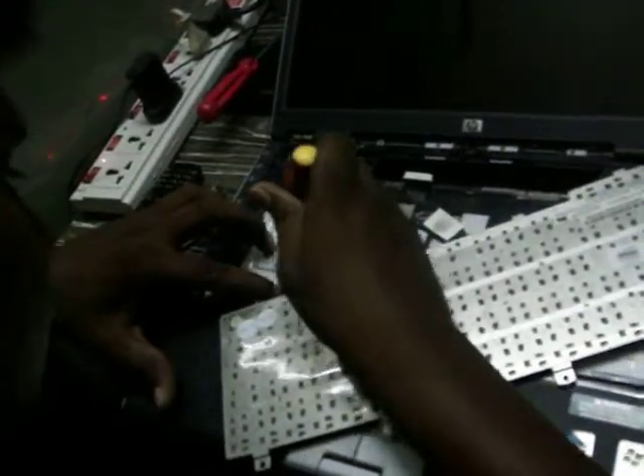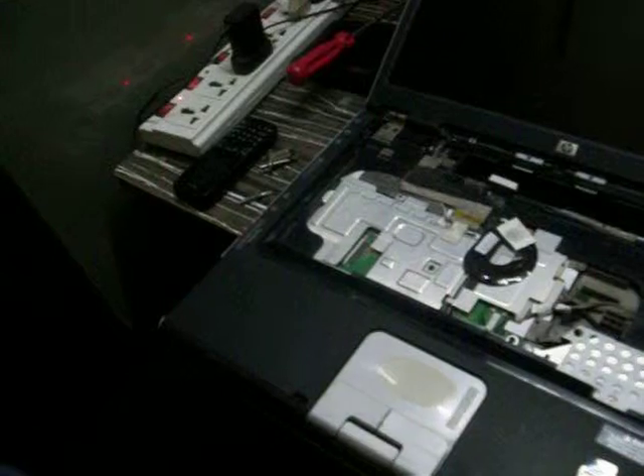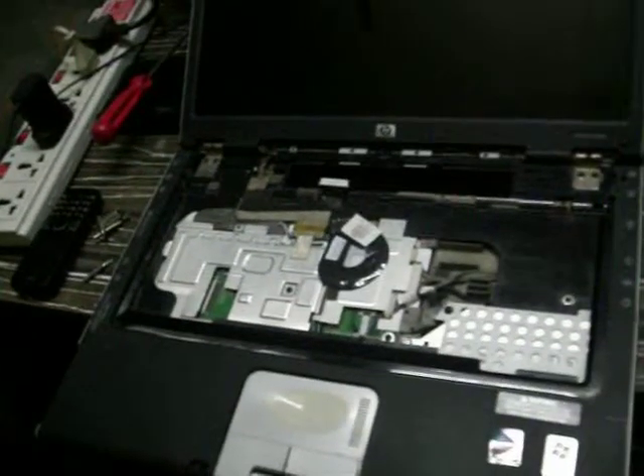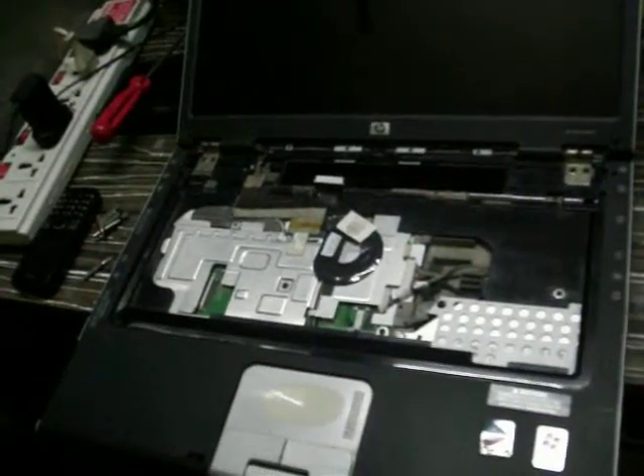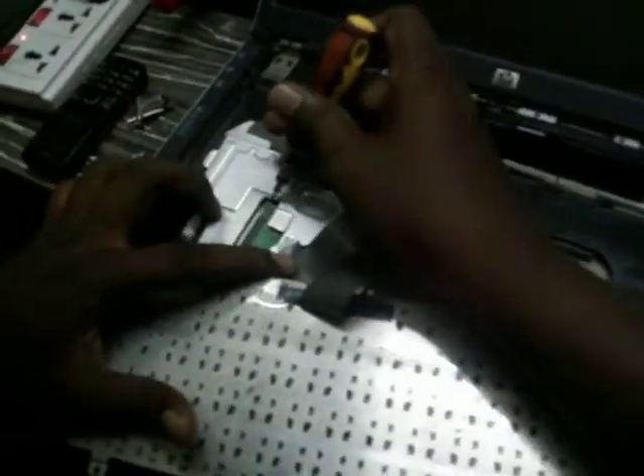Okay, now we can unlock it. Now we will take the keyboard. This was locked. We will do the same way — we need to push it.